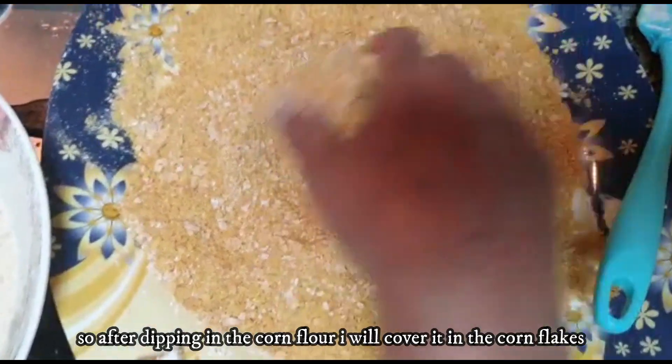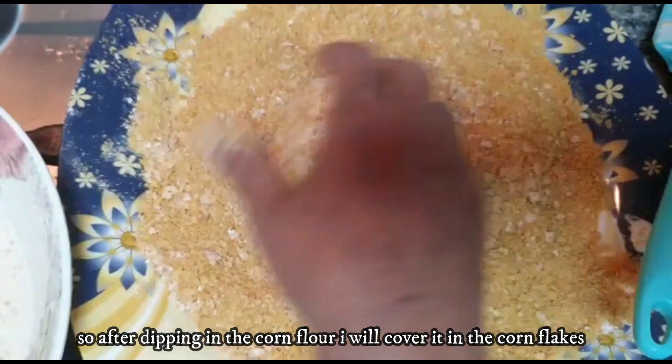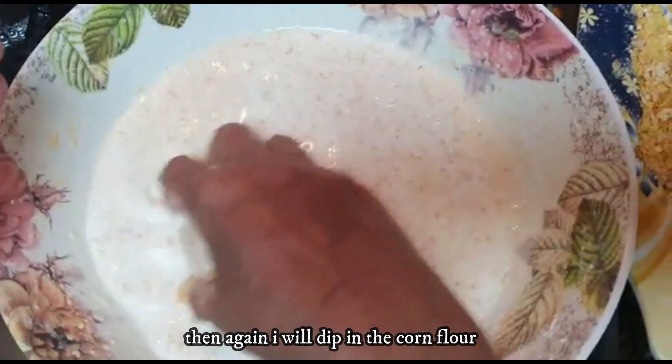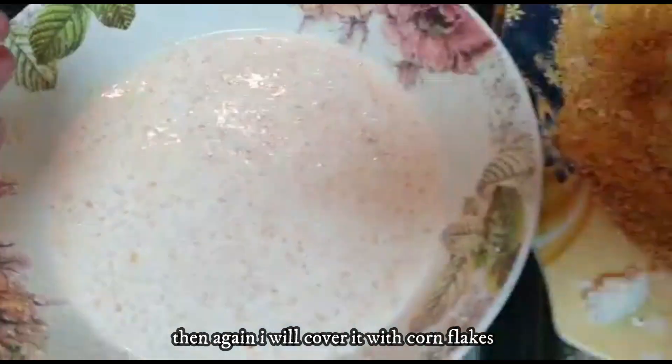I will add the ice cream in the cornflakes. After putting it in the cornflakes, I will coat it thoroughly.